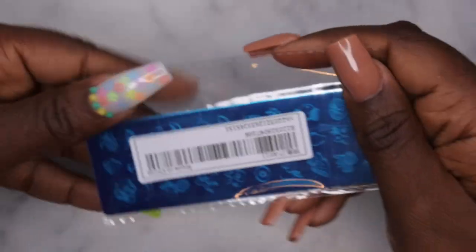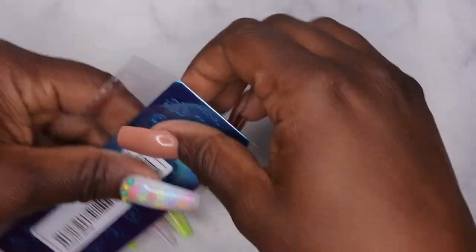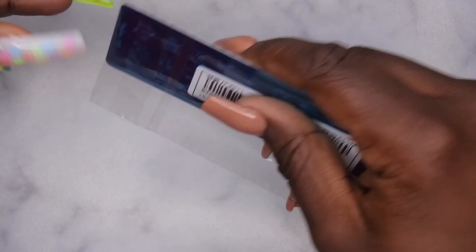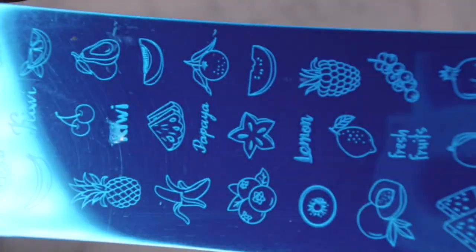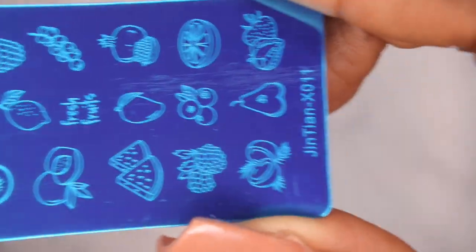I also picked up another stamping plate — speaking of jelly stampers, this one has different fruits on it. It comes with bananas, watermelon, cherries, grapes. I just thought that would be pretty cute if I wanted to put some fruit on a nail.